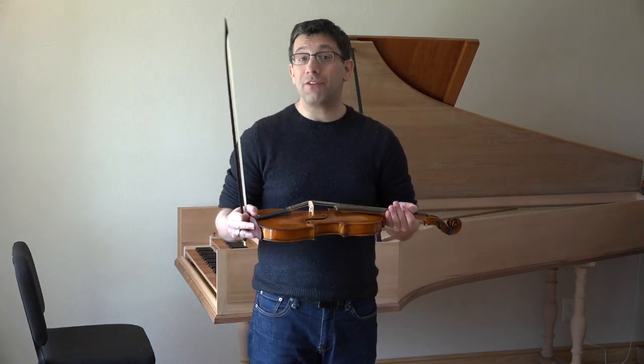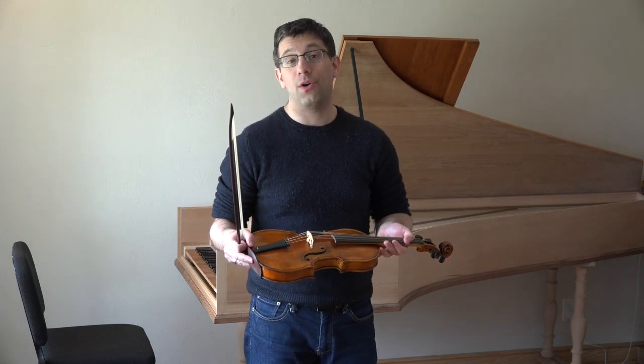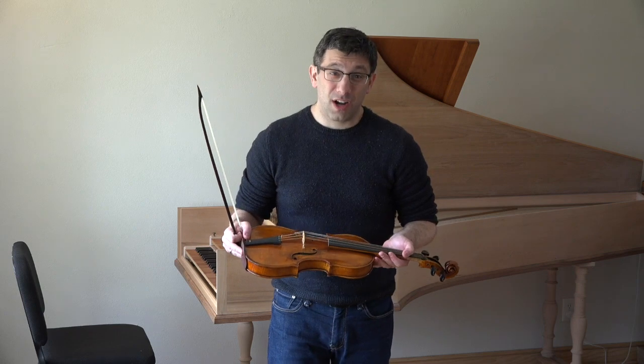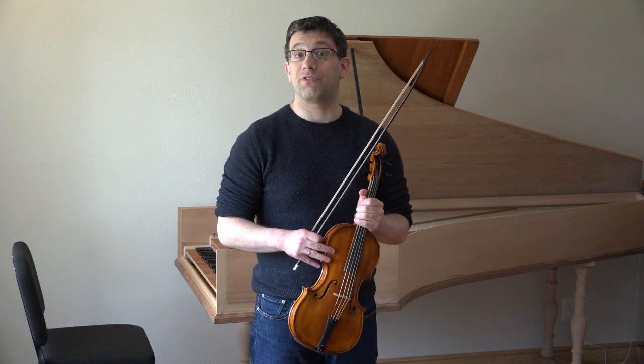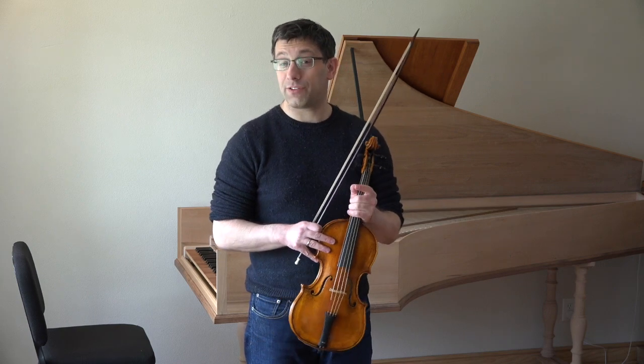It's a little different from the normal modern violin that we know now. The Baroque violin was used 400 years ago, and in fact maybe even a little more than that, all the way until 250 years ago at least. So it's a model of a violin that's old and different from what we use now.